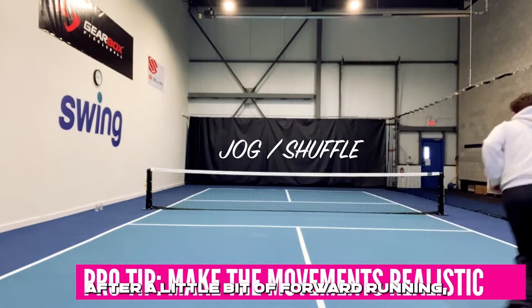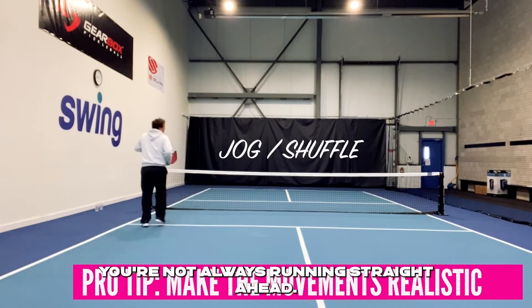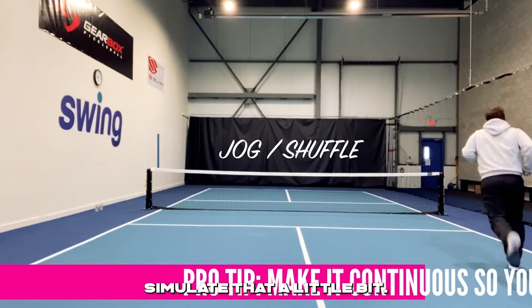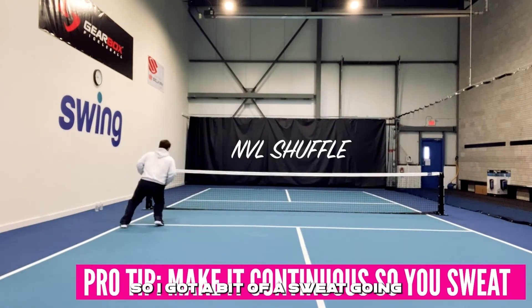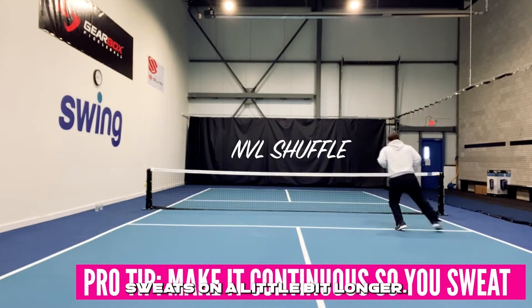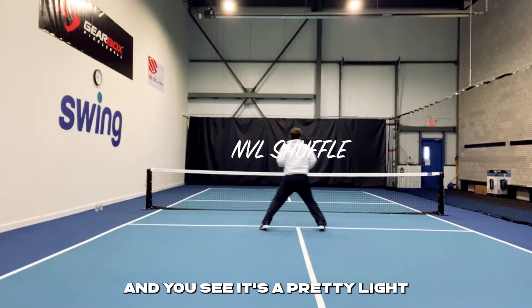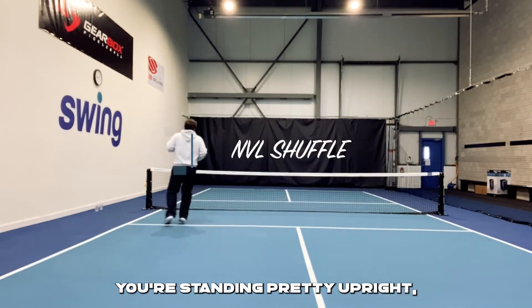After a little bit of forward running, I'm going to start to mix things up a little bit. In pickleball, you change directions, you're not always running straight ahead, so we should start to simulate that a little bit. I just want to keep this going so I've got a bit of a sweat going, so I might leave those sweats on a little bit longer, try to keep that movement constant, shuffle back and forth.